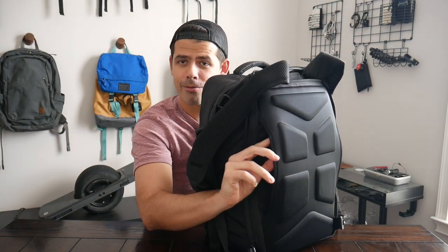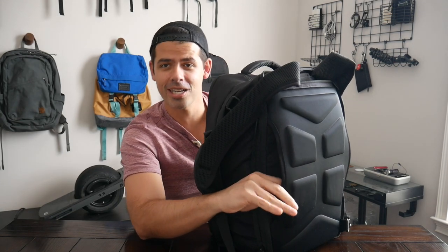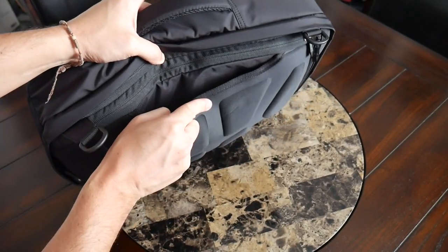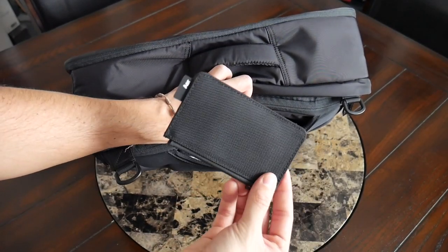In the luggage pass-through area there's a really interesting hidden compartment — I really love this idea from Knack. It's a very hidden compartment they won't even show you on their site where it is. It's going to be a great spot to store something like your passport, a wallet, or some extra cash to keep it hidden from pickpockets while you're walking around.